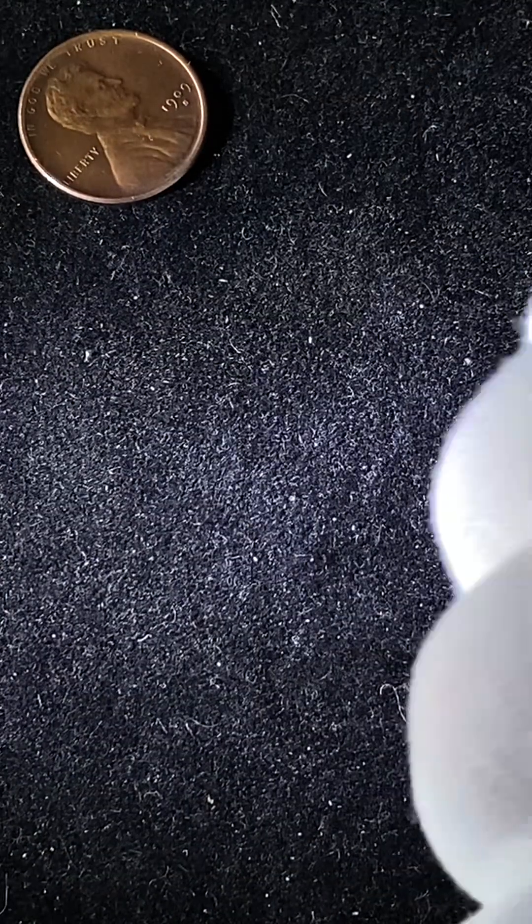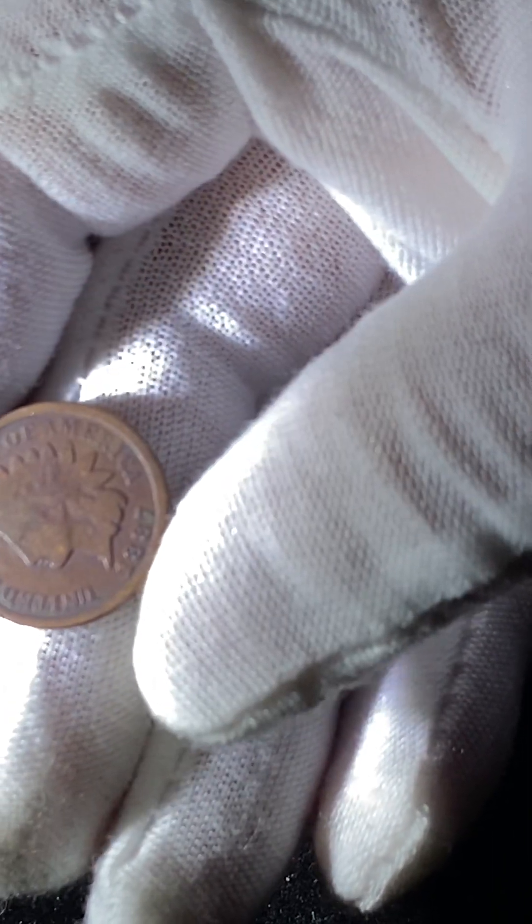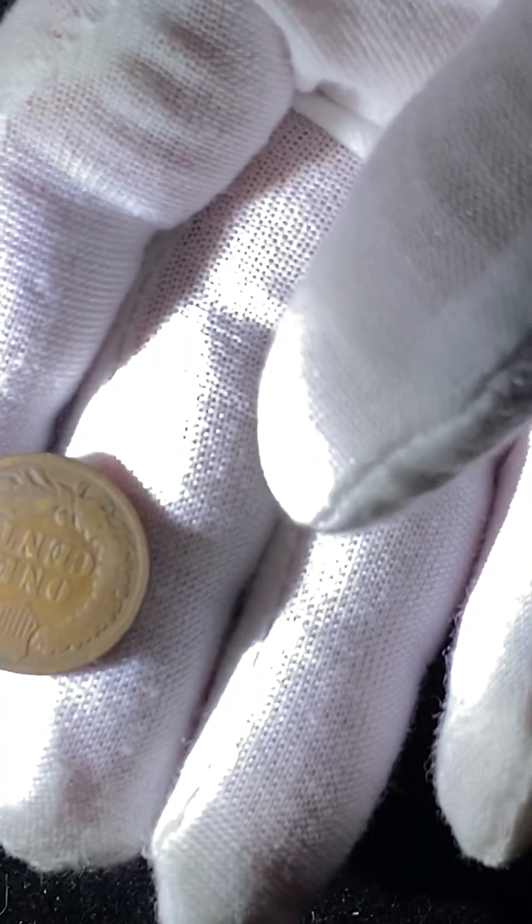This one we're looking at is a 1939 — we have a bunch of those, going to set that off to the side. Another Indian head — this has been pretty rich with Indian heads. This is a decent coin — pretty flat, there's no Liberty, you can't see any detail in the feather. I'm going to be looking for those years to fill my Indian head album. We've got an 1889 — I know I have a few of those. This one's pretty beat up — this will go to one of my donates.